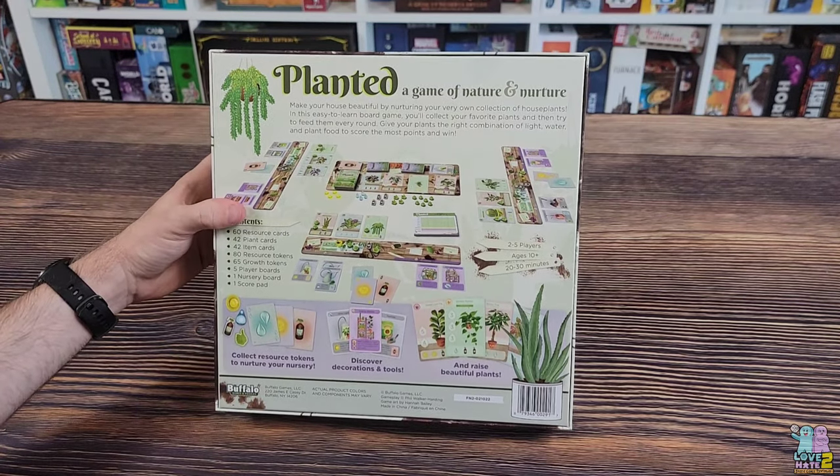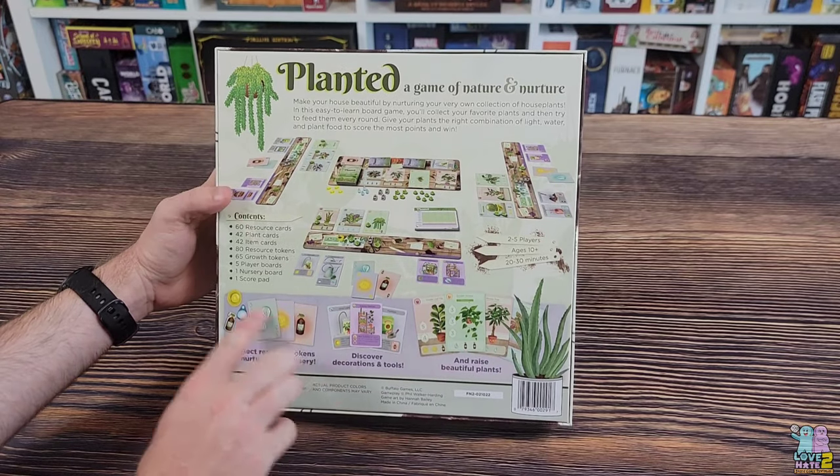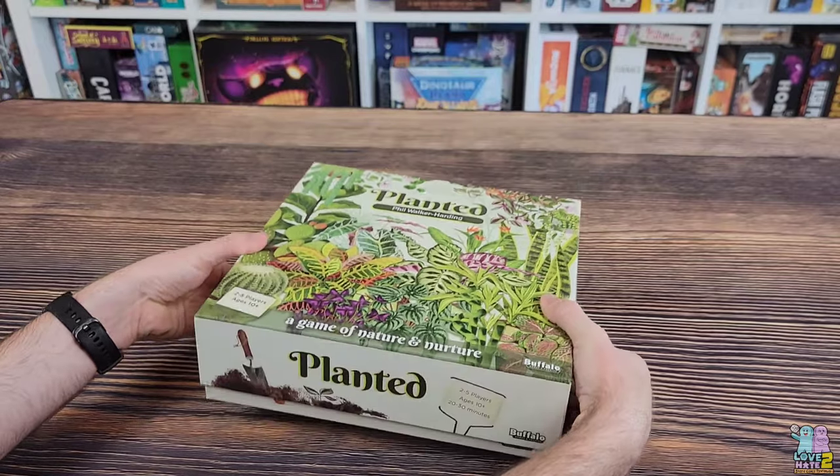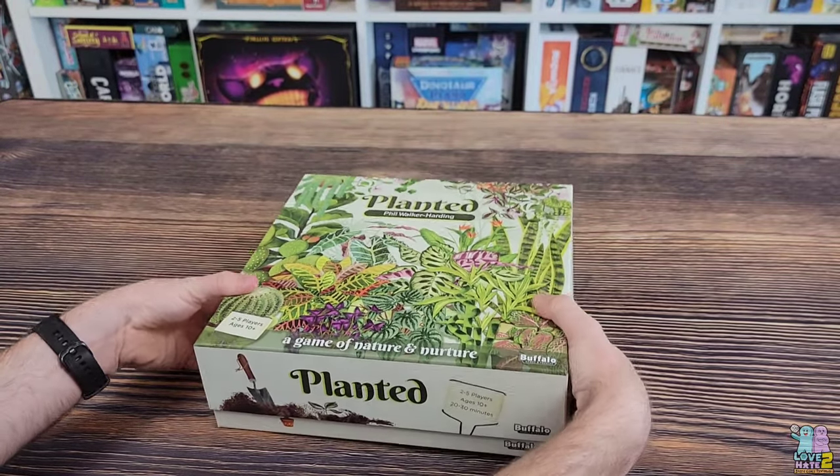The box says it includes 60 resource cards, 42 plant cards, 42 item cards, and 80 resource tokens — that's a lot of tokens — plus 65 growth tokens, five player boards, one nursery board, and one score pad. Let's open this up and see what we have.